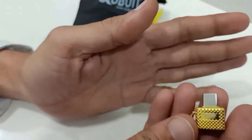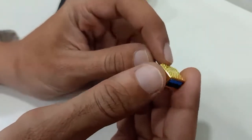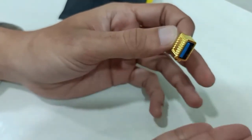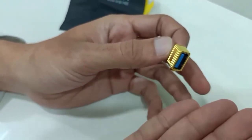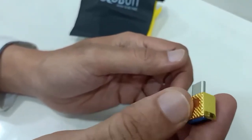Guys, this product is very small in size but it is very useful for connecting a pen drive to the mobile. If your pen drive doesn't have any USB Type-C, you can connect this OTG connector to the pen drive and then connect your pen drive to the mobile for data transmission.